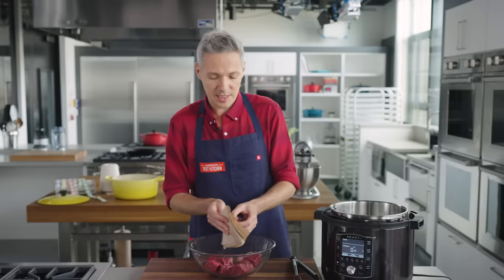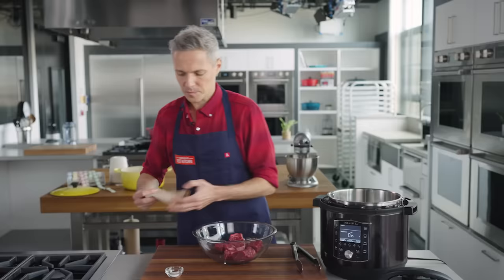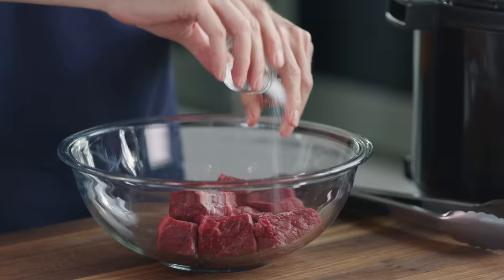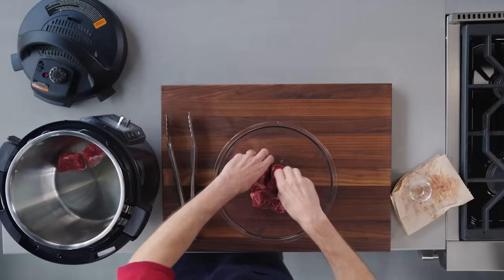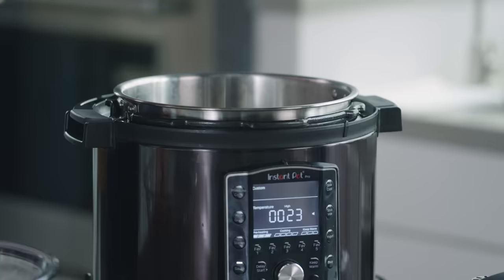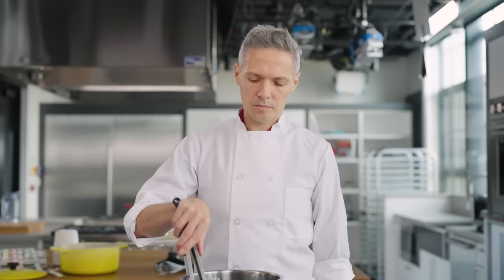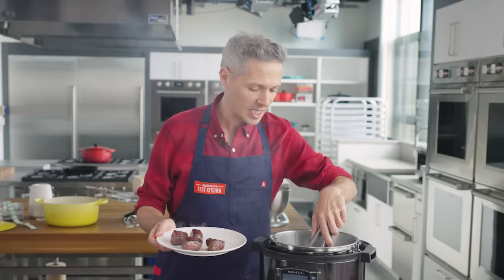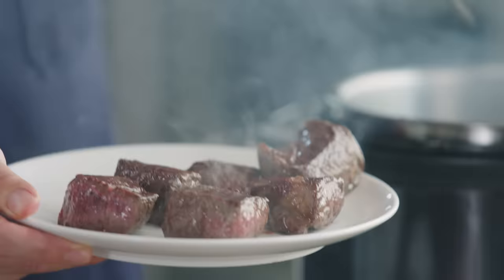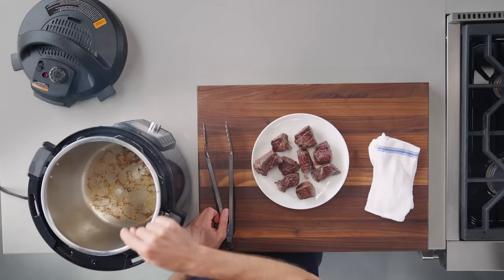We're going to pat the beef dry and season it right before cooking, because adding salt early can draw out moisture and impair browning. I'm adding a half teaspoon of table salt and tossing to combine. I'll cook this until it's very well browned on all sides, about six to eight minutes. One of the biggest improvements of the Instant Pot over the years is the quality of browning — the clad bottoms give very even temperature throughout the entire surface, replacing the old hot spots from the single-ply thin-gauge stainless steel.